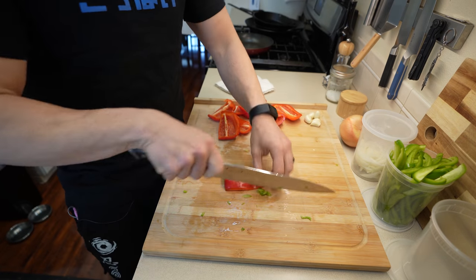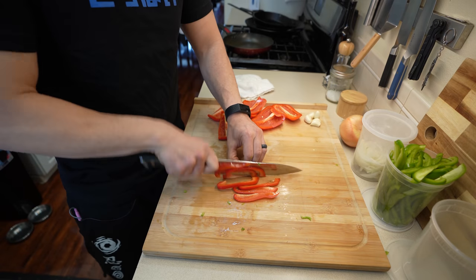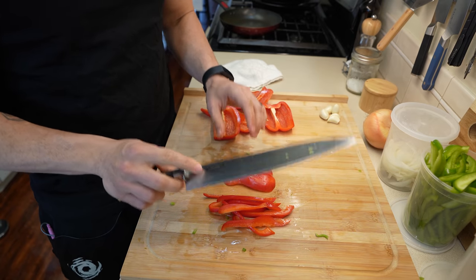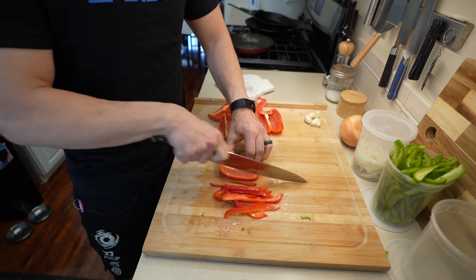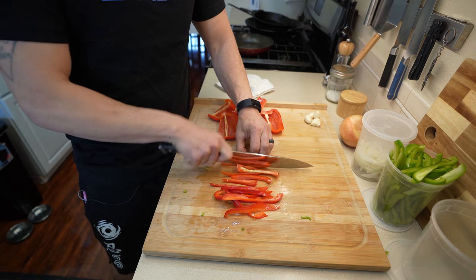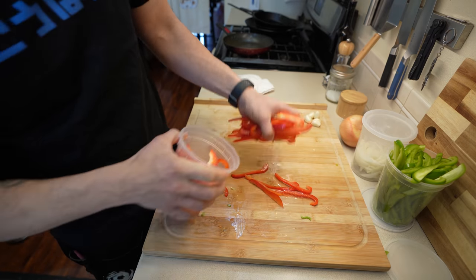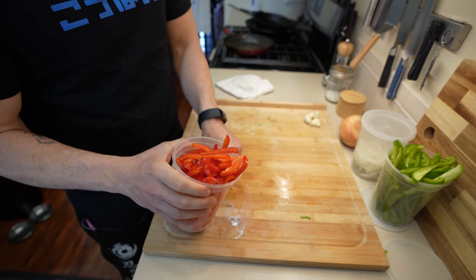Let's do the red as well. If your knife isn't as sharp as this one, get it sharp, but you can also do it on the opposite side — if you do it skin side down, it actually is easier to cut your bell peppers. Now that we have all of our reds, let's pop them in a container. It's so sweet.